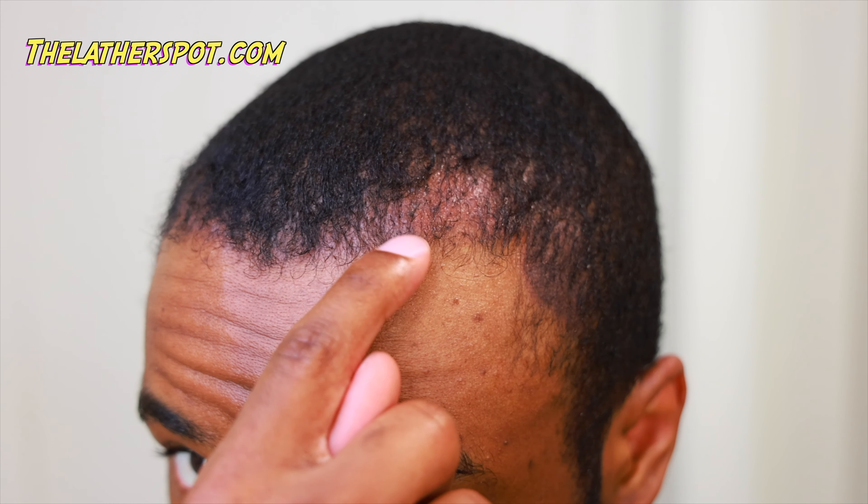14 weeks ago, we flew to Turkey and got ourselves a hair transplant. We've made it to day 47, officially growing in a full hairline.